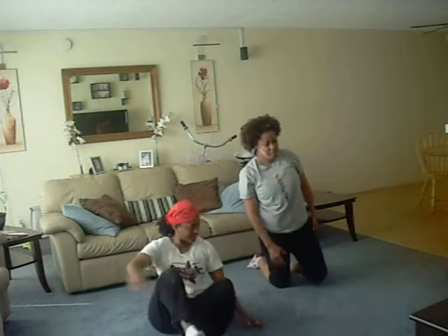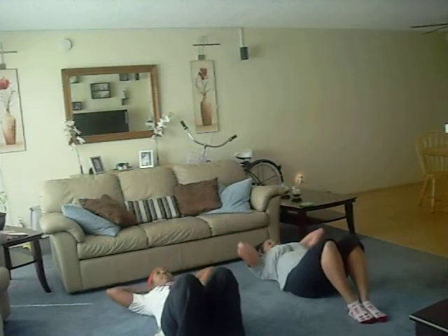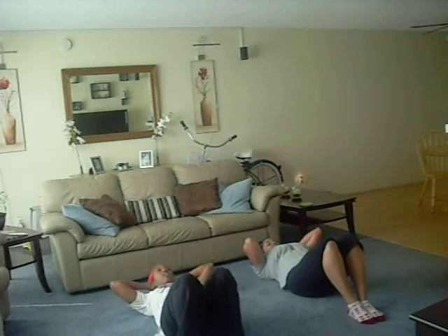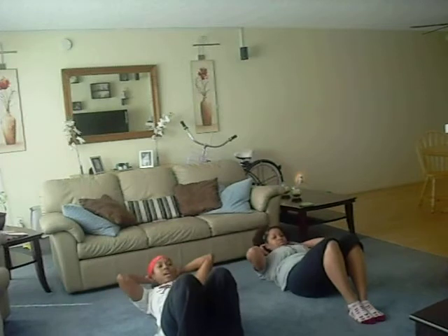6, come on, 8, 10, 1, 2, 3, 4, 5, 6, come on, 8, 10, 1, 2, 3, 4, 5, 6, 10. 1, 2, 3, 4 — exhale, and inhale — 6, 7, 8, 9, we're almost done. 20, 5, 4, 3, 2, and 1. Now we've done the upper, let's do the lower.